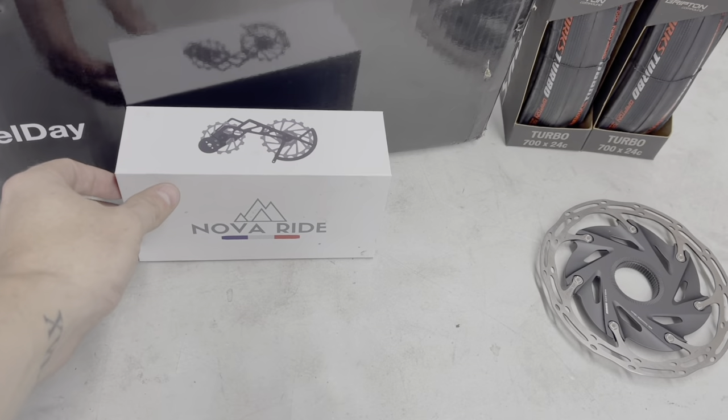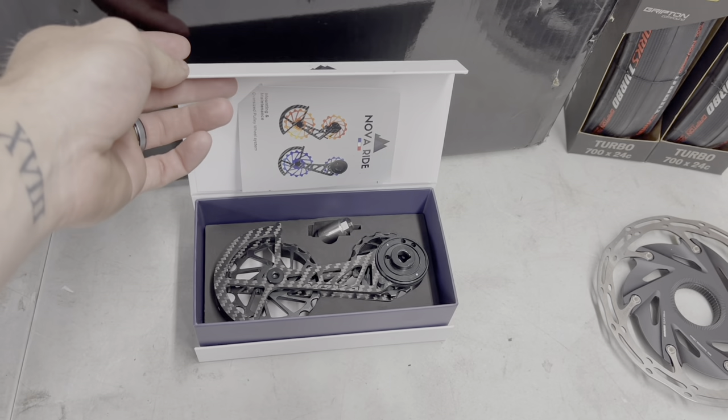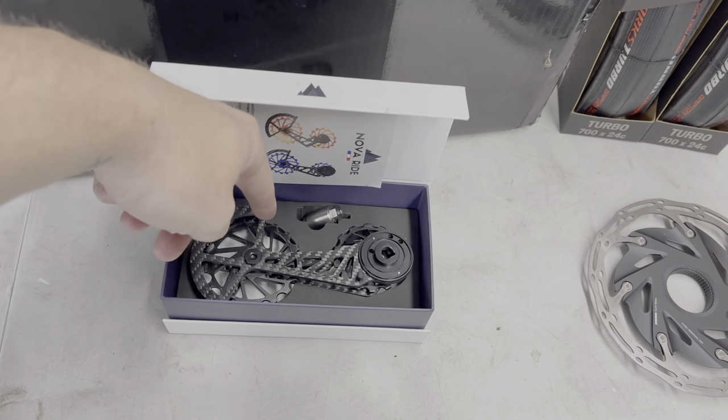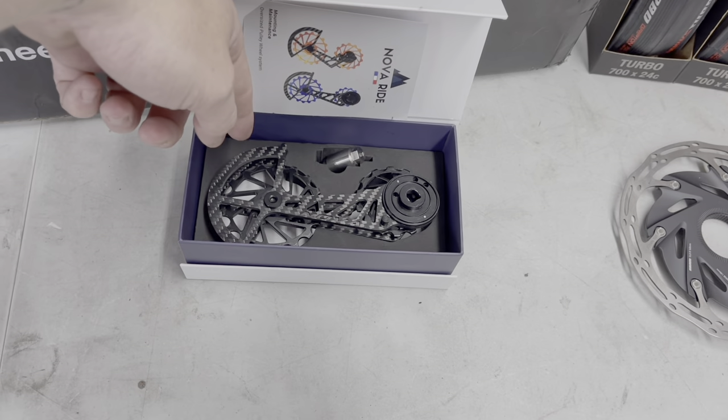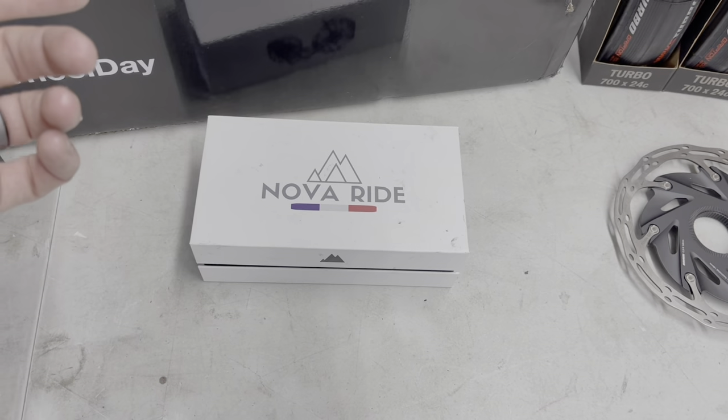Nova to Ride OSPW — I love OSPWs. I was thinking about Ceramic Speed, but Nova to Ride has been a partnership with this channel for a really long time. I like their product. I'm going to be running their SRAM Rival OSPW in black. This will add a little bit of weight, but I like the performance points I get.